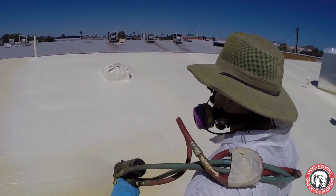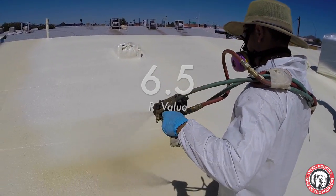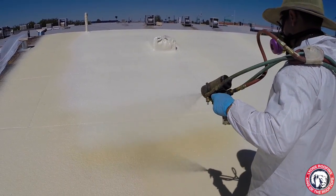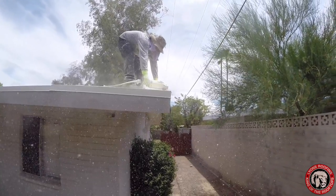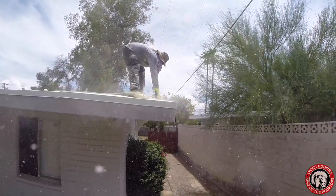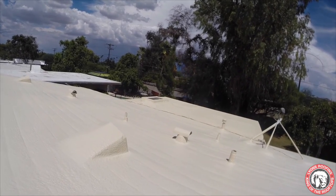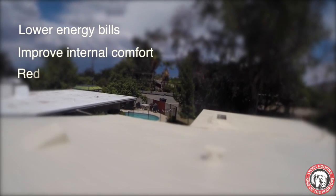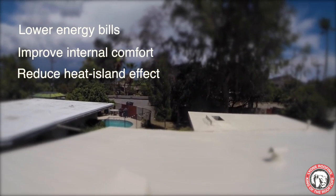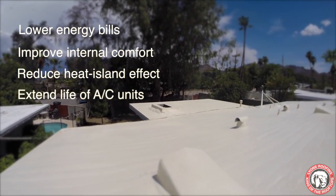Polyurethane foam has an insulation, or R-value, of 6.5 for the first inch of foam sprayed down. This means not only is your foam roof keeping water out, it is also keeping the heat out. This added insulation can greatly reduce energy costs of cooling your home, improve internal comfort, help to reduce the heat island effect, and even extend the useful life of your air conditioning.